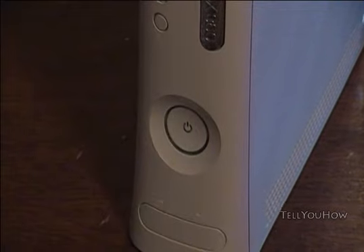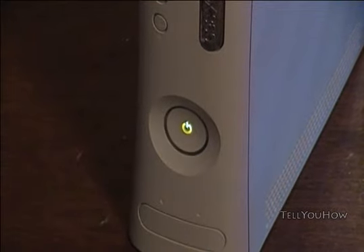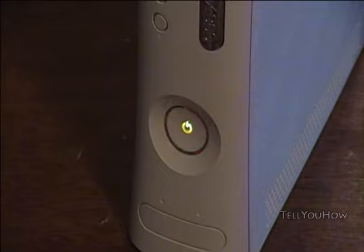I'm just going to go ahead and turn it on just so you can see. As you can see it's booting up, and these are the three flashing red rings of death.